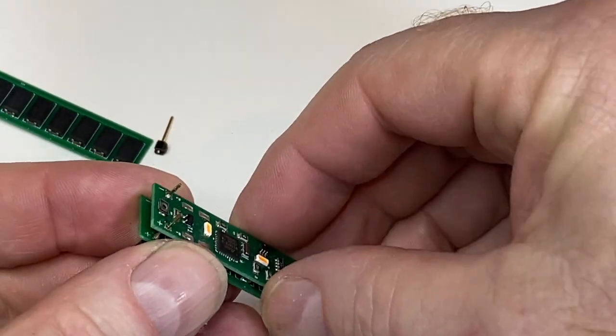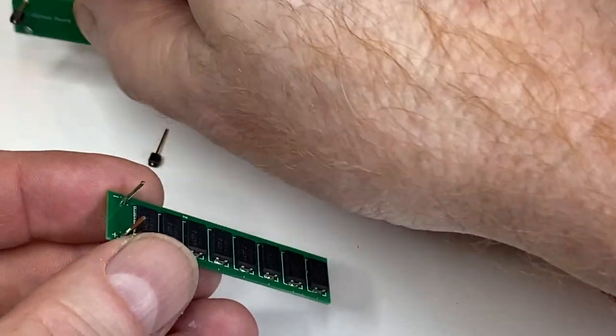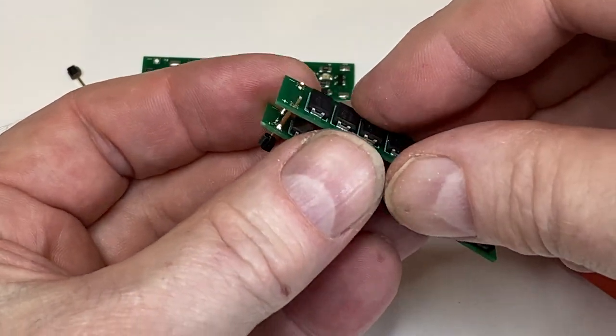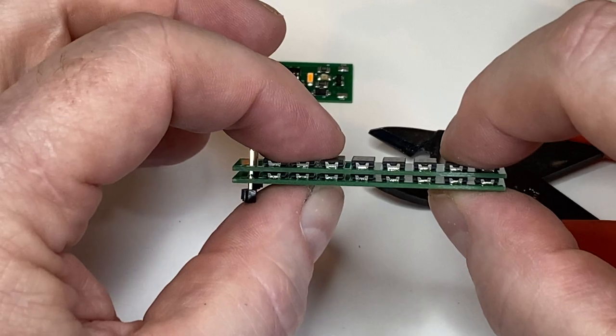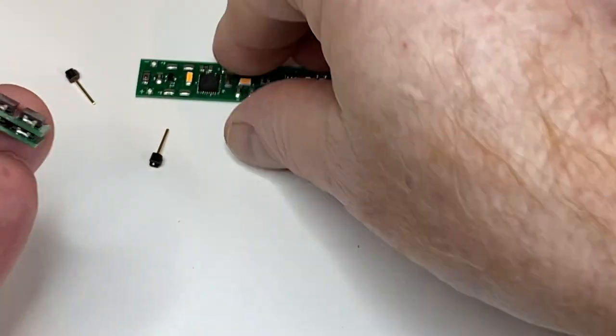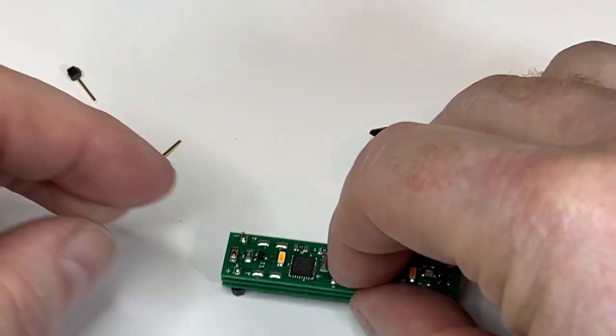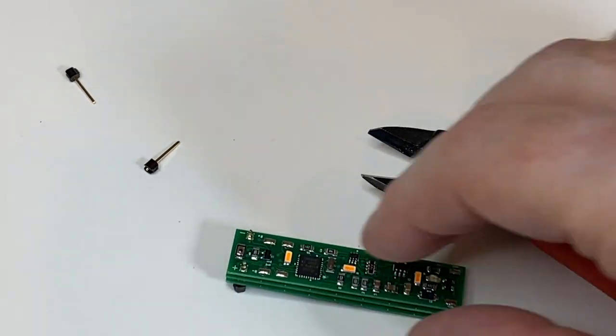That's the basic configuration and most people will buy one piggyback. Now what you can do if you really want to make sure the lights stay on the whole time is double up the capacitor boards — the super cap board — and then put your caboose board on top. I've played around with this on the layout.